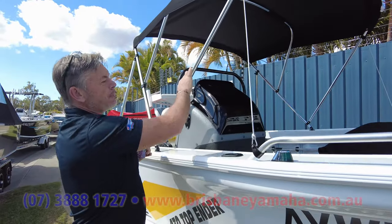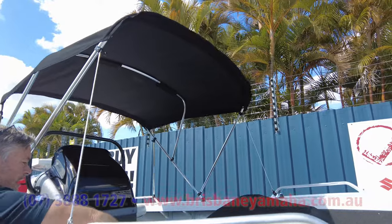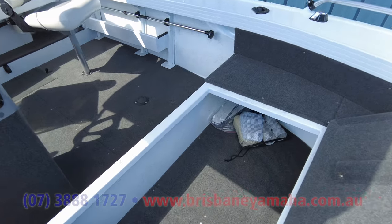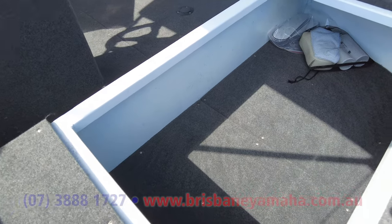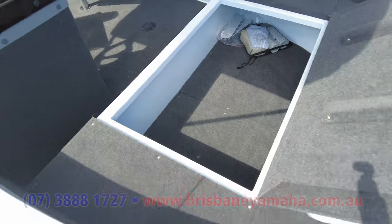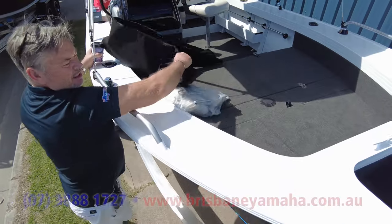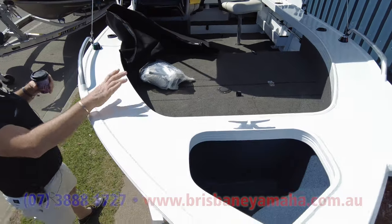Up the front here, you've got the Quintrex bimini that folds shut, there's a sock here, and there's plenty of room. Have a look at the storage — it's just too bloody good. You'll get everything in there: a couple of eskies, a heap of tackle boxes, and maybe a couple of small children up the front. There's more storage where you'd put your Minn Kota battery.